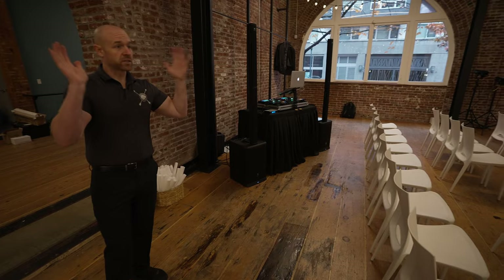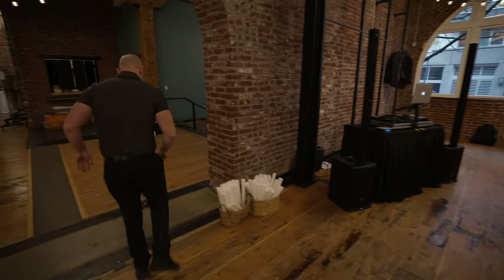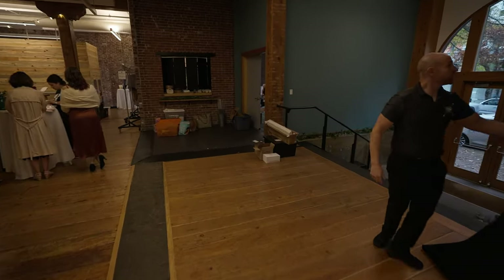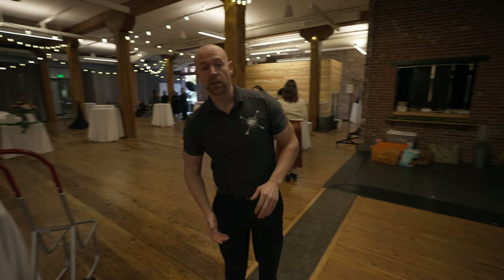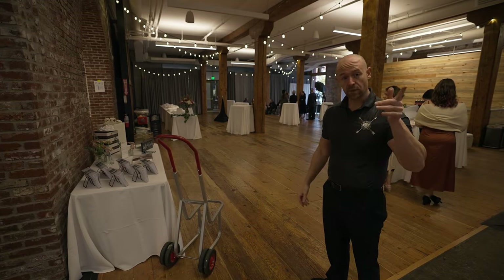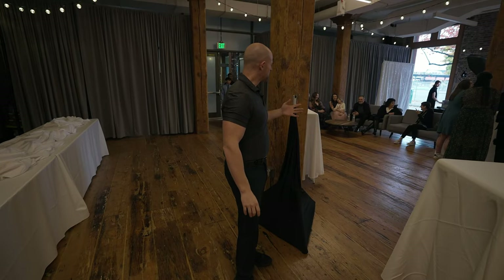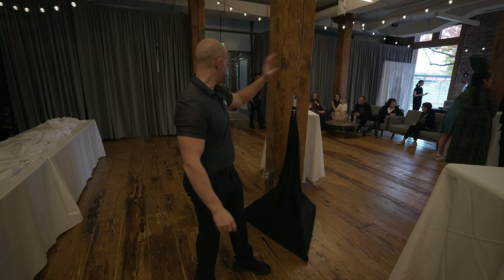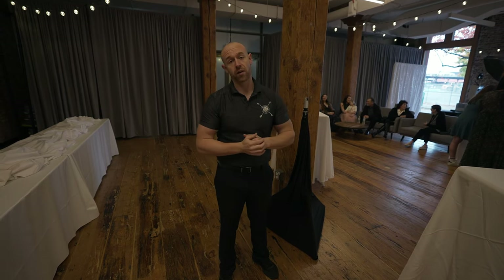We have sound here going in this direction, so everything in the main room is covered. Coming around here, this is going to be one of our cocktail speakers facing this direction to cover everybody in here — they also have a photo booth over here so we want sound there. We'll probably put another one back in this corner too. After the ceremony is over, this stage area is where we'll put our other speaker, facing that way or angled into the room depending on where people are. Sometimes it's hard to gauge whether people will be more in one room or the other, but we want everybody to hear everything properly and comfortably.